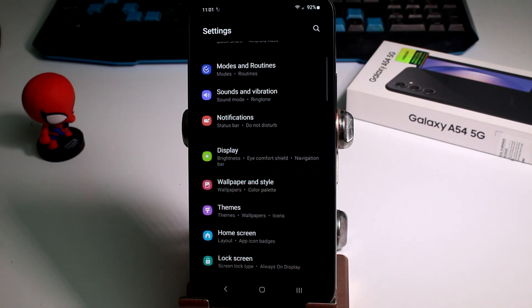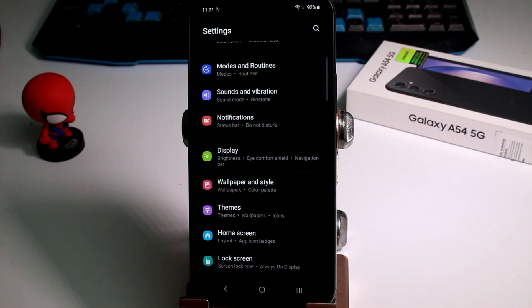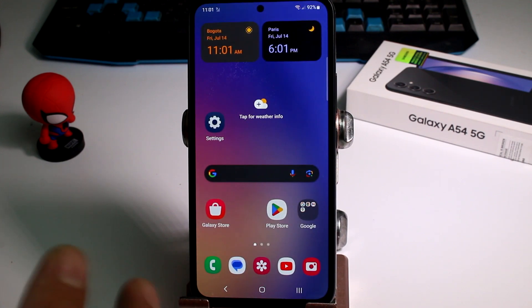When you enter things like settings, all is black, all is off — it's gonna make your battery last longer. There are a lot of little configurations that you must do to make your battery last longer. Remember to subscribe and comment, thank you.